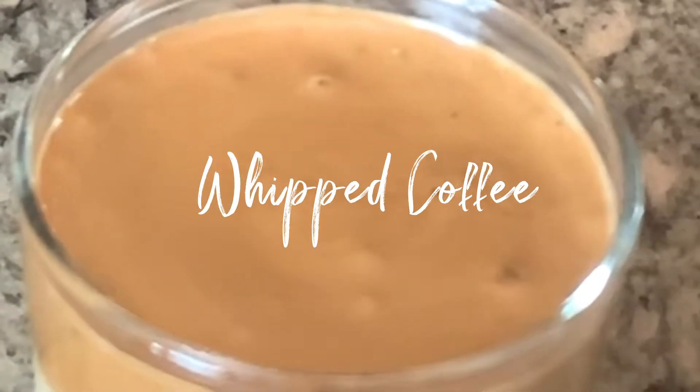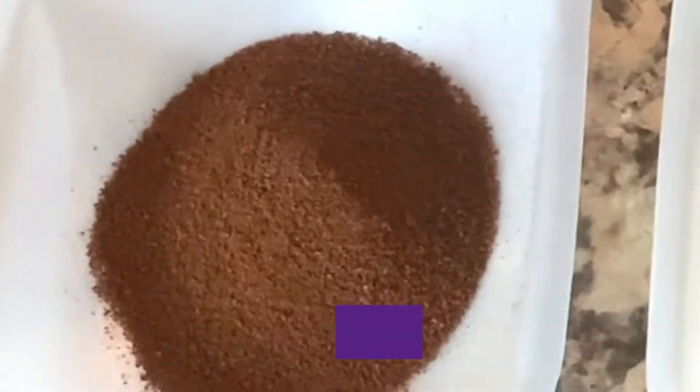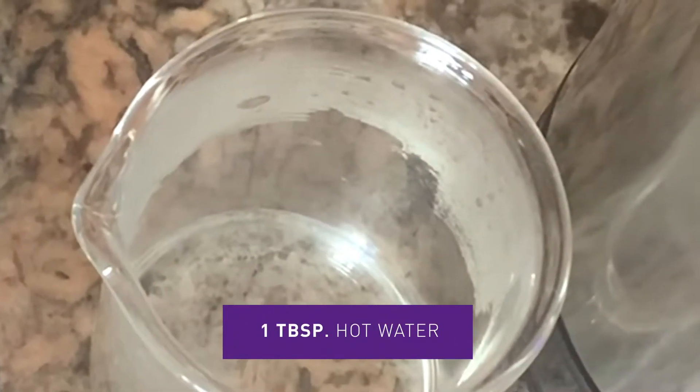We're going to take a shot at this whipped coffee phenomenon. We have a tablespoon of instant coffee, a tablespoon of white sugar, and a tablespoon of hot water.